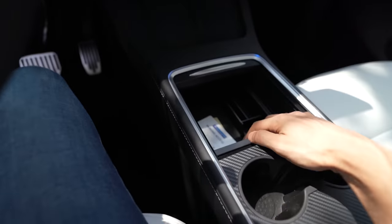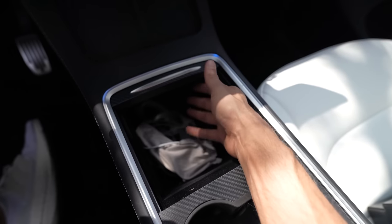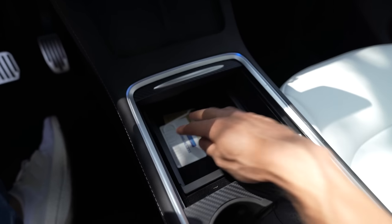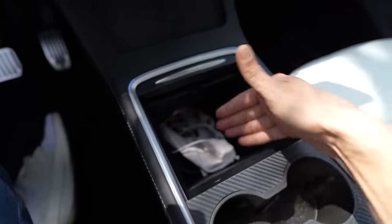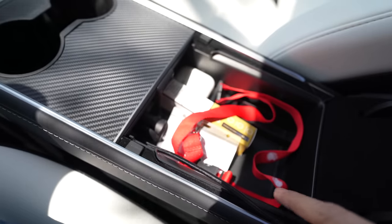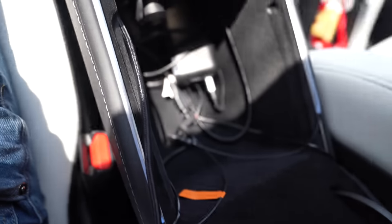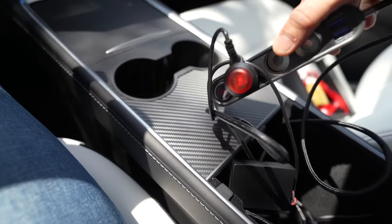Everything is routed behind the center console tray. I'd highly recommend these trays — by default you just have a deep cabinet area that's hard to keep organized. With this system on top you can slide it in and out, keep your cards and important stuff in it, and it doesn't interfere with your actual storage space. It makes the center console look much cleaner. There's another insert in the lower section too, and here you can see all the cabling I've done — the lights come through here and all the cabling routes down below.